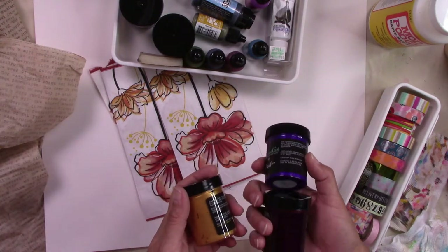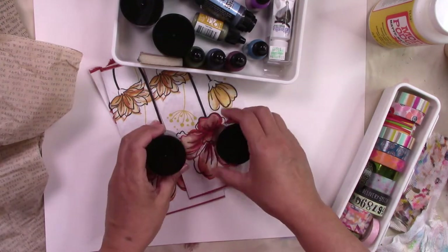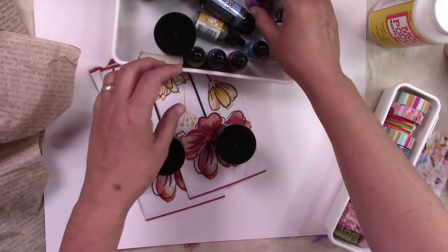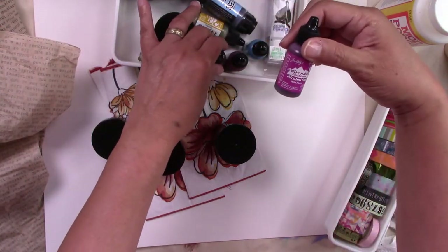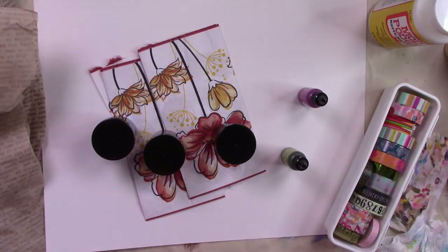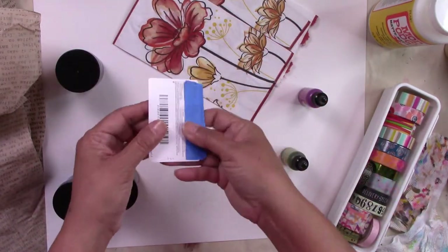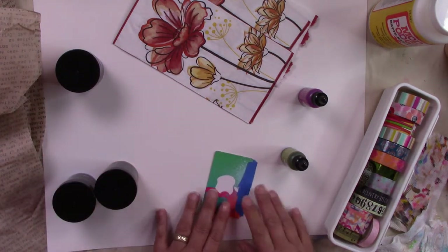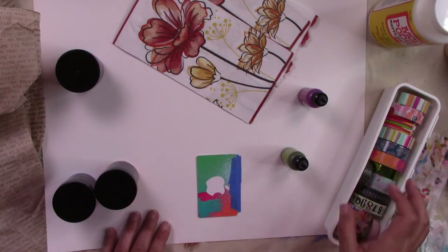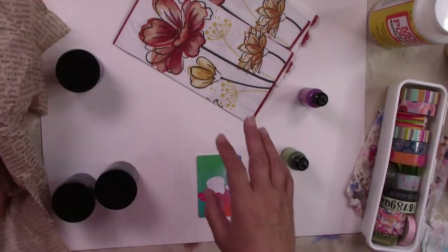I'm going to go with this purplish and gold, maybe some blue, this plum, and probably the green. Like I said, I might bring them all back, I don't know. I have a little card to spread the Mod Podge, and somewhere around here I have a brush.